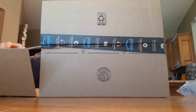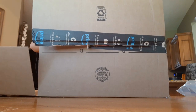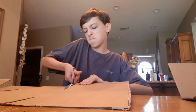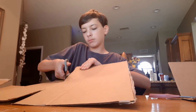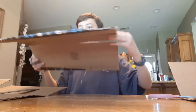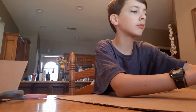First things first, I have to cut the box so I can make the sword. Oopsies!